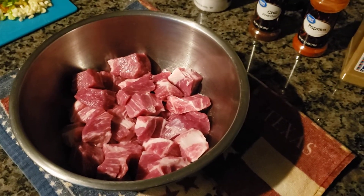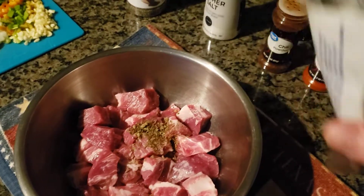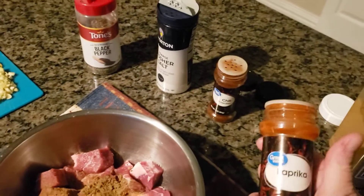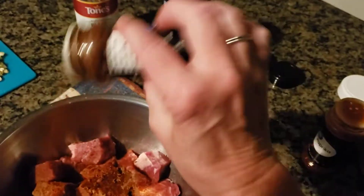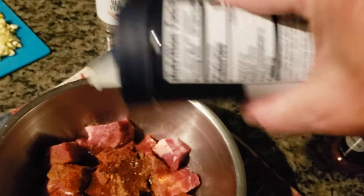They're going to be Mexican stuffed poblanos, so I'm going to season them up with some Mexican oregano, a little — or a lot — of ground cumin (my husband really likes this stuff), some paprika, chili powder, and of course some salt and pepper.